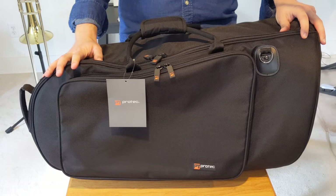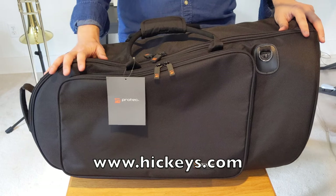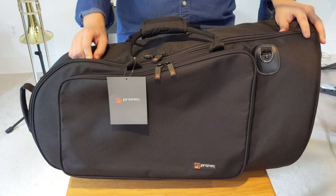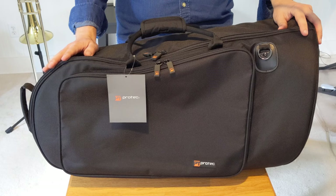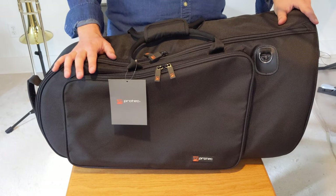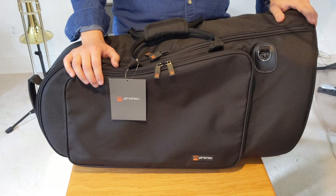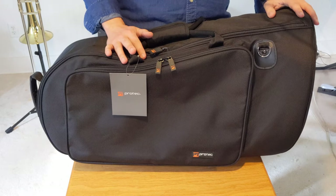I went to Hickeys.com — it's a big music store in Ithaca, New York. They always have a discount. If you go to ProTech's site, you're looking at $185 or so — don't spend that kind of money, go to Hickey's. This got to me within about four days, it shipped right away. Hickey's is great — they do great business and have a huge selection of accessories and supplies. I highly recommend them. As an investment, this was definitely well worth it, and I would recommend it.